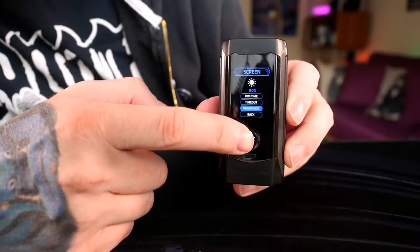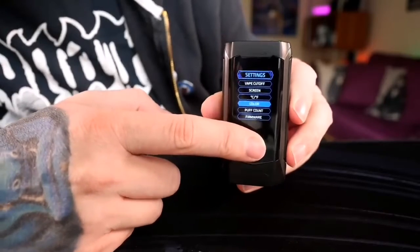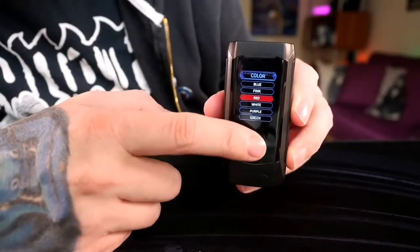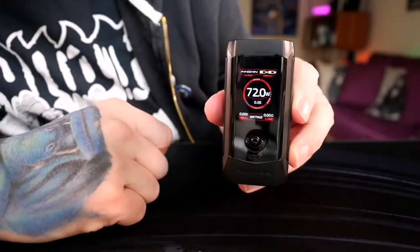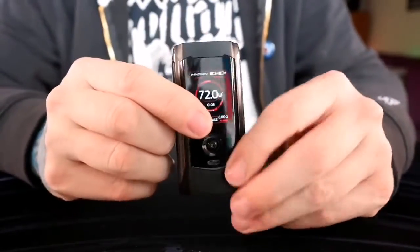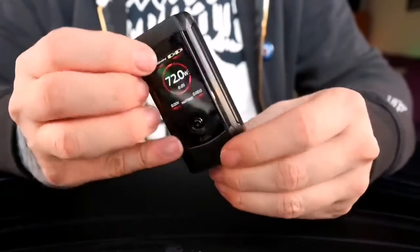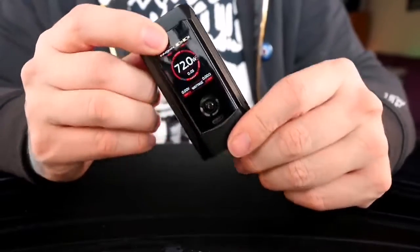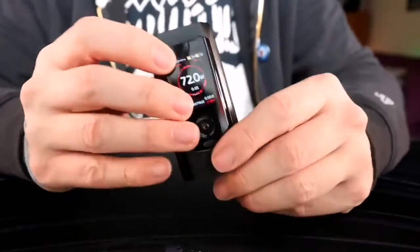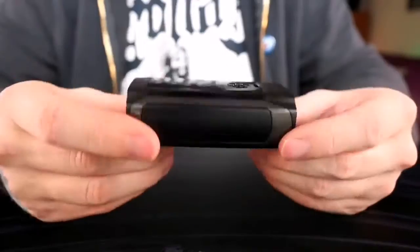Everything within this menu system is so insanely simple to use. You can also change the colors — I have it set to green, but you can do purple, gray, red. I like red too — let's put it on red. Overall just really intuitive, really easy to use. I figured it out with no instruction manuals necessary. Innokin has a really great menu system here that I truly love — it could be my most favorite interface on any mod in the last nine years.